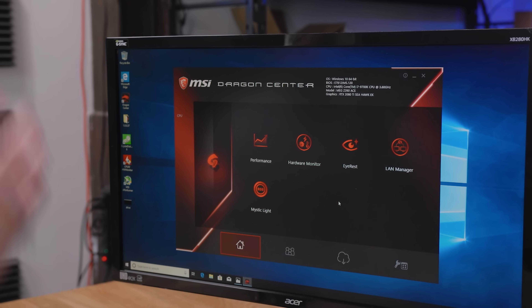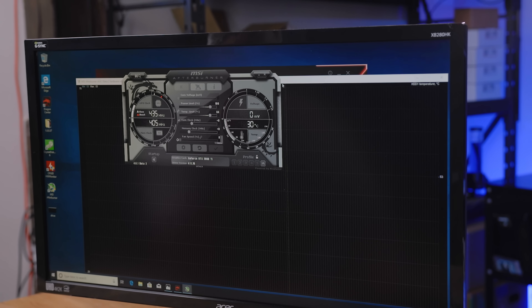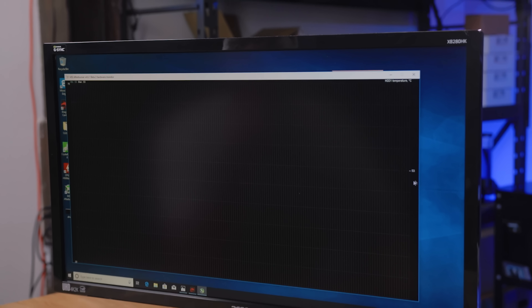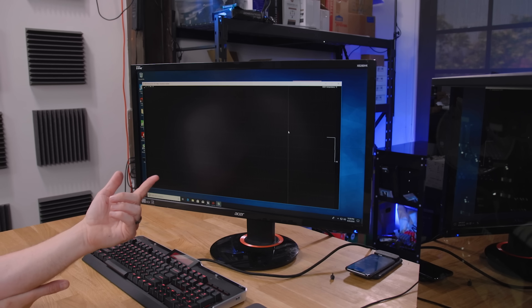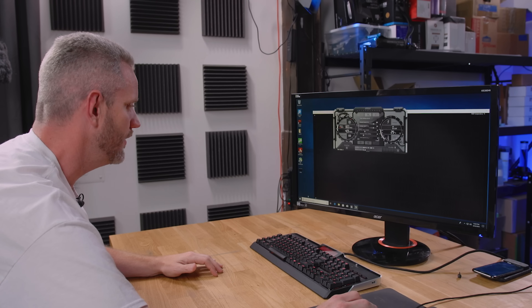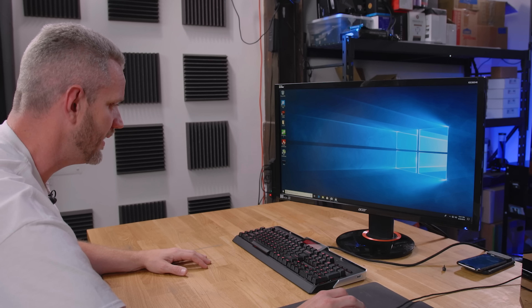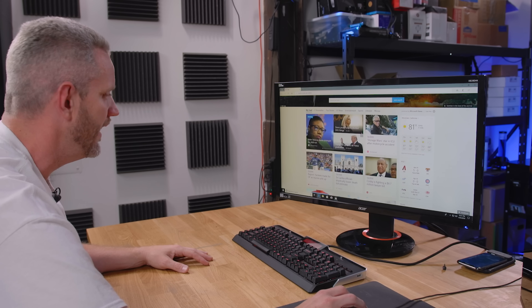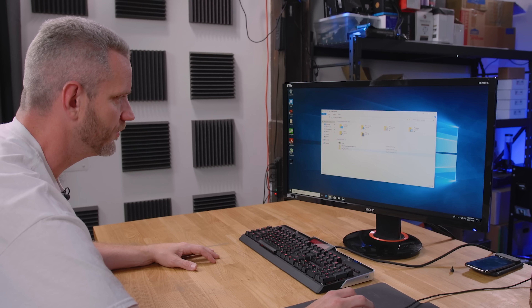If we go here to Mystic Light and turn the LEDs off, watch how quickly the system comes back. It was at 53 — an 11 degree drop just from turning off the lighting. Everything's catching up now from all the clicks I did earlier. We've got Edge running, File Explorer running — everything's running. The drive is extremely temperature-dependent.